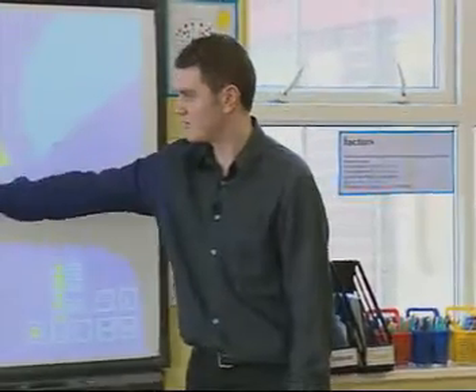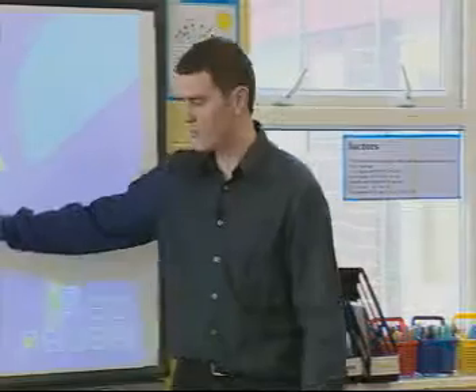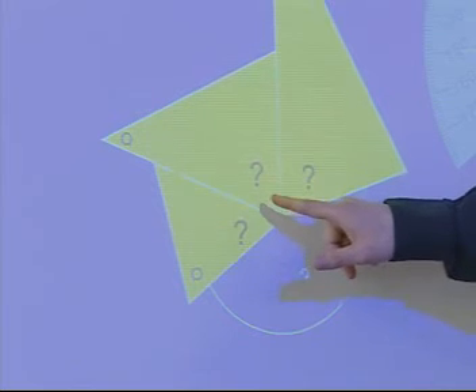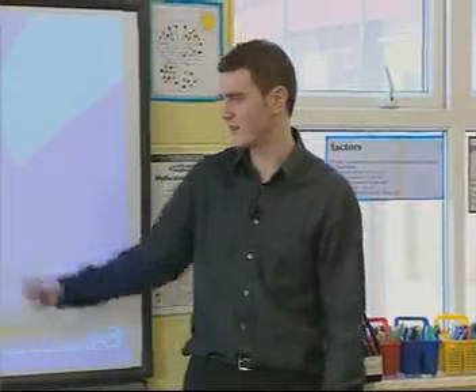We've measured the angles in the triangles, and we've got this one big blue angle left over here. Now remember these three angles: this angle was 54 degrees. Make a note of this on your whiteboard — it's really going to help you. The middle angle was 69 degrees. And can anyone remember what the first angle was? Vicky, was it 75 degrees? You're absolutely right, it was 75 degrees. So think about those three — write them down if you need to, they're going to really help you work out the final answer.